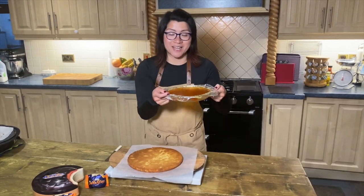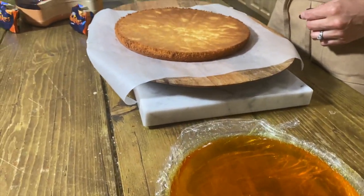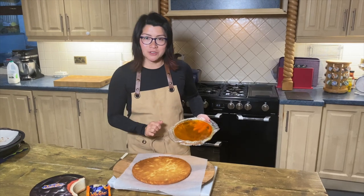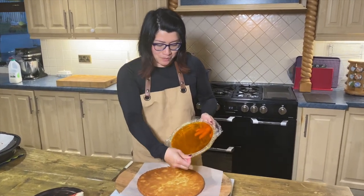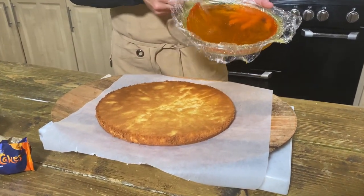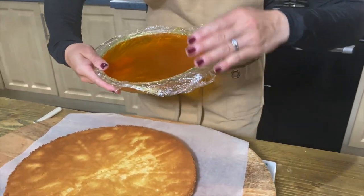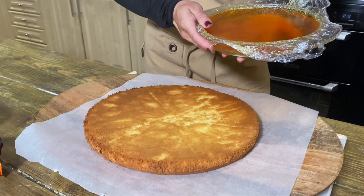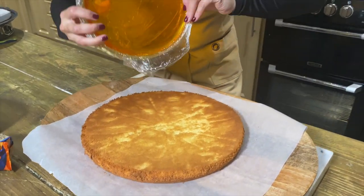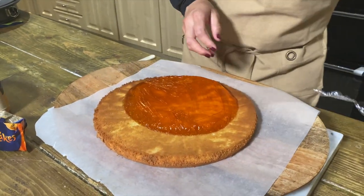The jelly has set overnight in the fridge and we're ready to put it in the middle of this sponge. Be really careful because it's fragile — sponge cake is fragile as well — so make sure it comes away from whatever dish you have. I'm not quite sure how I am going to do this, but I think I'm just going to go for it — ready, steady, go! Okay, slightly off centre.